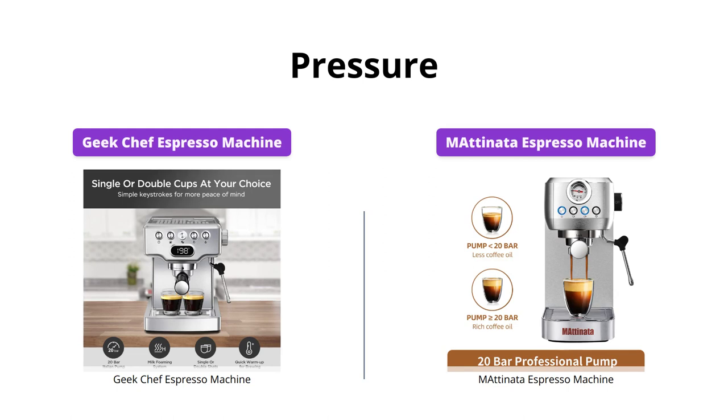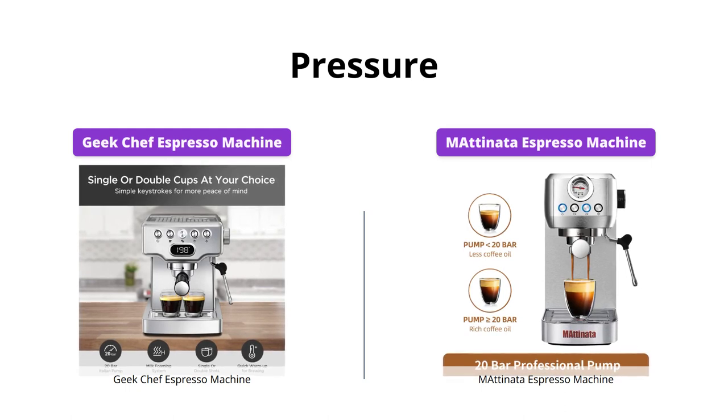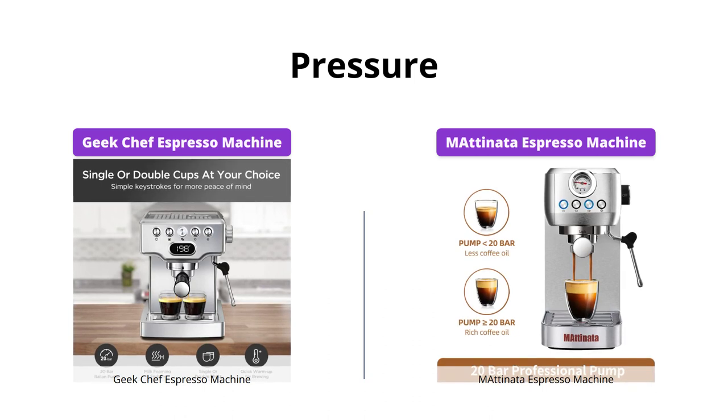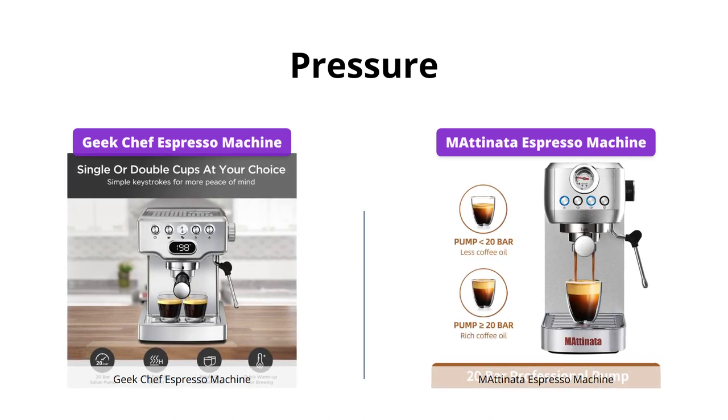Both the Geek Chef and Emadonata machines have a powerful 20 bars professional pump for optimal espresso extraction. However, the Emadonata machine also has a professional Italian pump and a 1350W powerful motor, giving it an edge in this category.